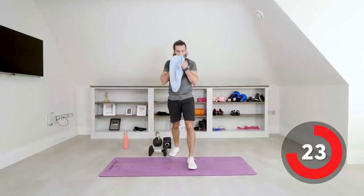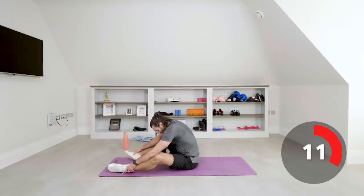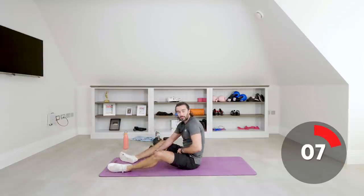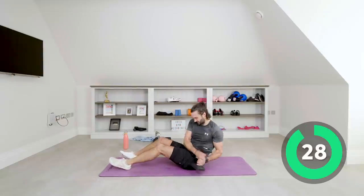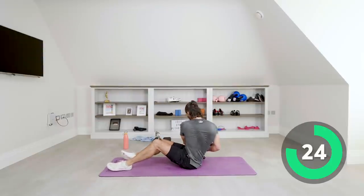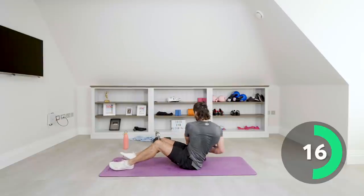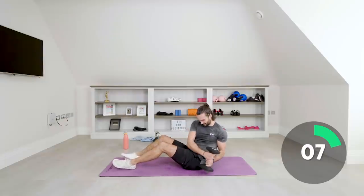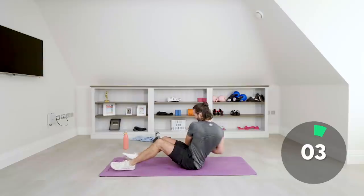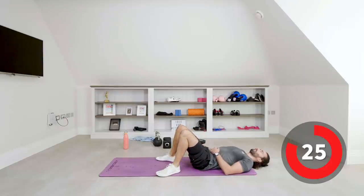Two more moves — last two exercises: the Russian dumbbell twist and the burpees to finish. It's been a good workout, hope you've enjoyed it. Let me know in the comments if you want to see more kettlebell and dumbbell work. Right, let's go — get that twist. Nice deep breath, nice twist. Four, three, two, one. That's hard.